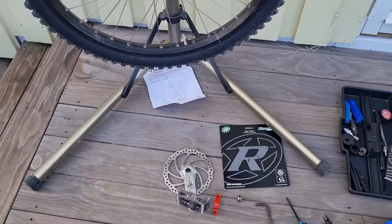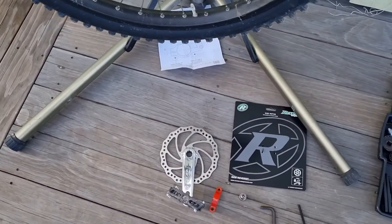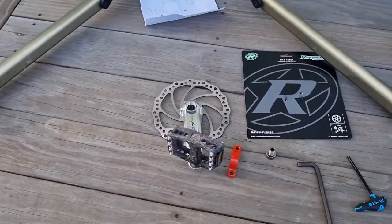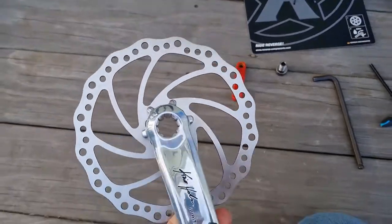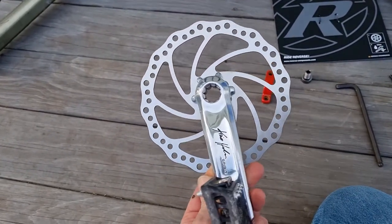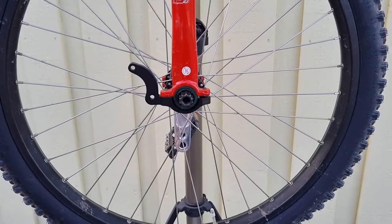I ended up with these Chris Holmes Spirit cranks, which are for the Chris Holmes system that has the disc mounted on the crank. So I decided I'm going to put a disc brake on this by using the Spirit crank and the Nimbus D-brake.